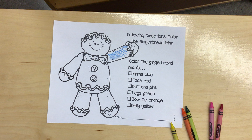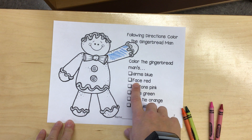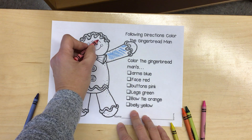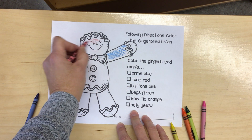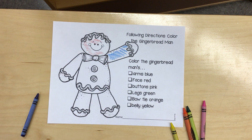I'm just gonna do a little bit today. Next it says color the gingerbread man's face red. You can keep going till you fill that whole face in.